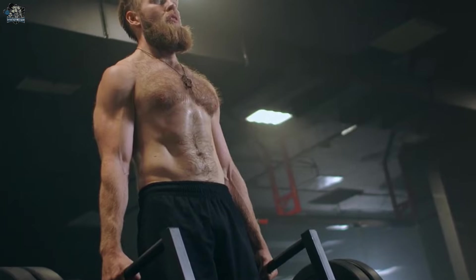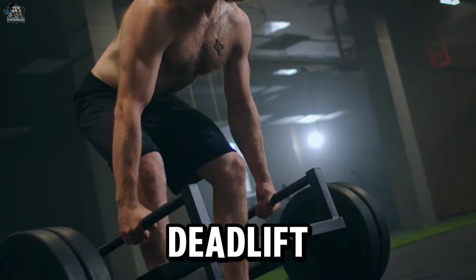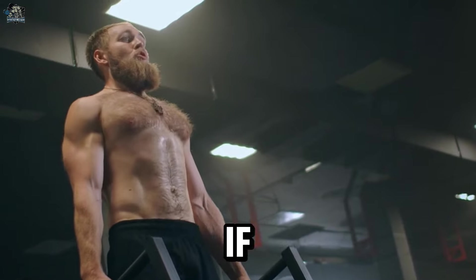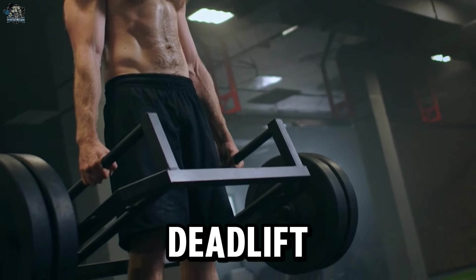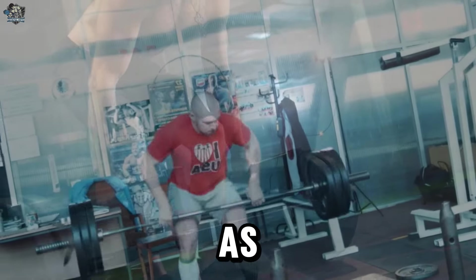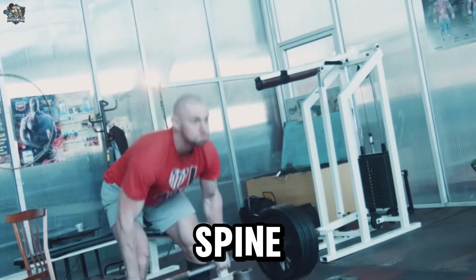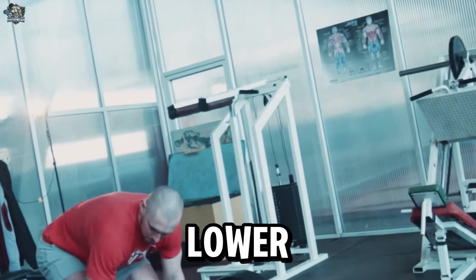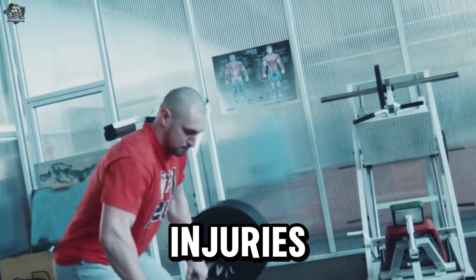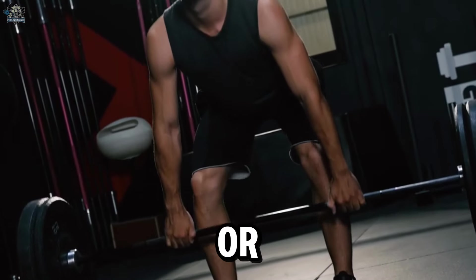Number 2: Stiff-legged Deadlift. It can increase the risk of back injuries, especially if the spine is not aligned correctly. The stiff-legged deadlift primarily targets the posterior muscles of the legs, such as the hamstrings and glutes. However, when proper technique is not followed, excessive weight is used, or the spine is not properly aligned, pressure can be directed to the lower back, increasing the risk of injuries such as disc herniations or muscle strains. It is important to keep the spine in a neutral position, avoiding arching or excessively rounding the back.